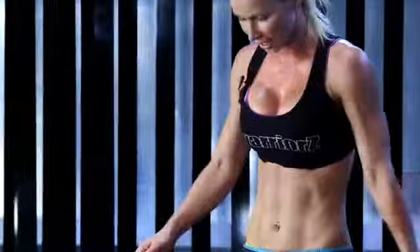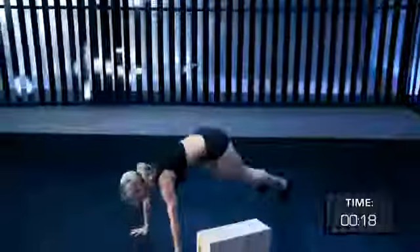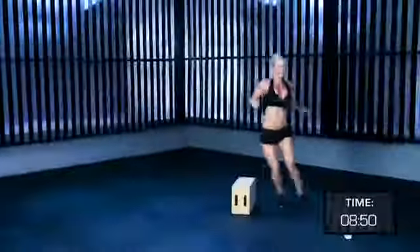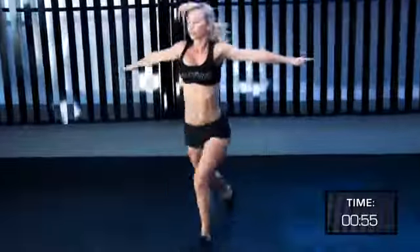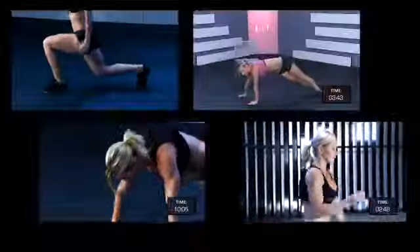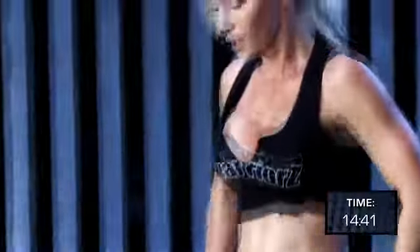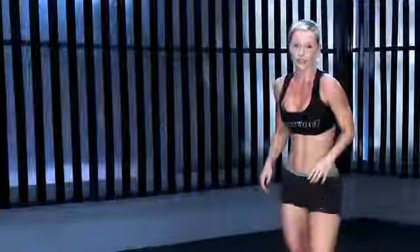Hi! I'm Zuzka, and this is my new DVD cardio series. It's supposed to be a super intense workout where you feel like you have no strength left. I don't spend hours working out at the gym — what I do are short but high intensity body shaping workouts. I have taken my most effective moves and workouts and created a DVD cardio series that is going to change your body. This is workout number four — we're doing Tabata training: 20 seconds of maximum effort, 10 seconds rest, and there are five exercises in this workout. Let's do this!